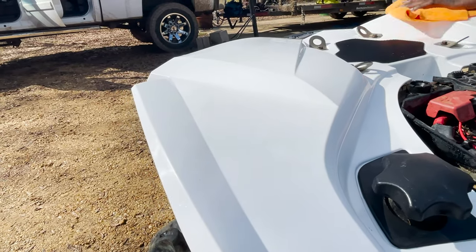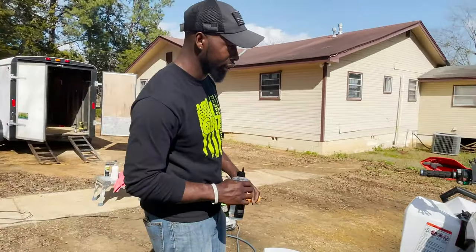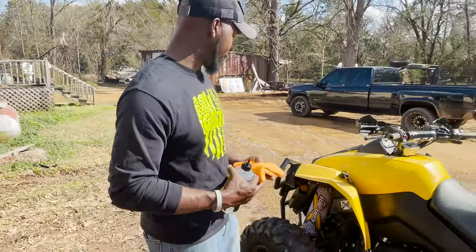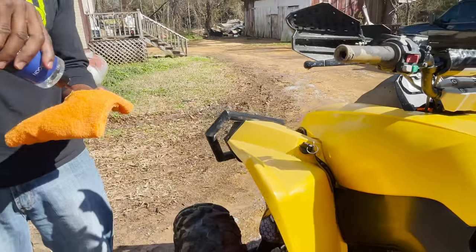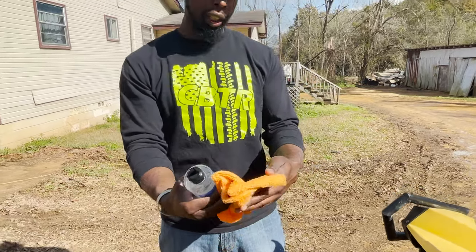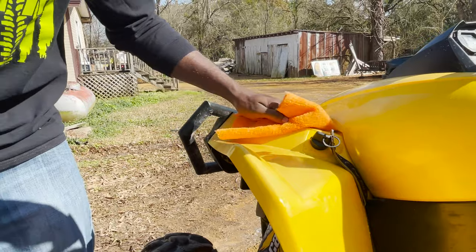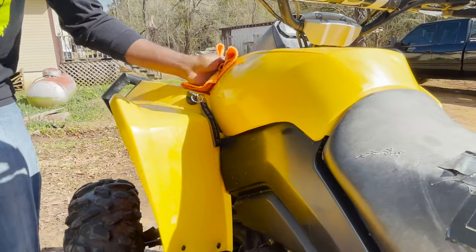Honest review — it actually turned out pretty good, got a nice sleekness to it. Now we're going to do the other bike. You don't have to put a whole lot — just enough to dampen your rag — and kind of work it in. Give it a little bling bling there.